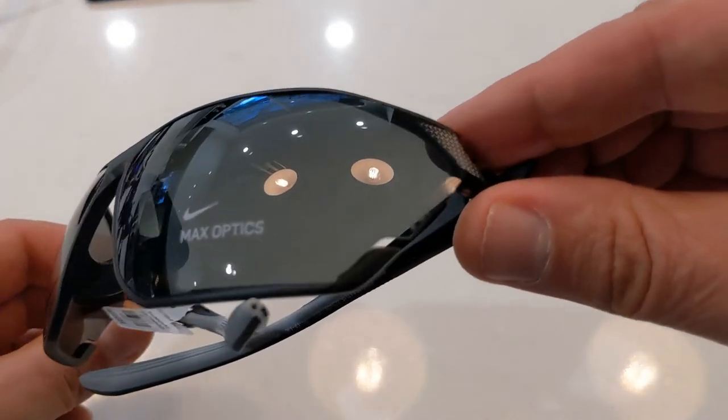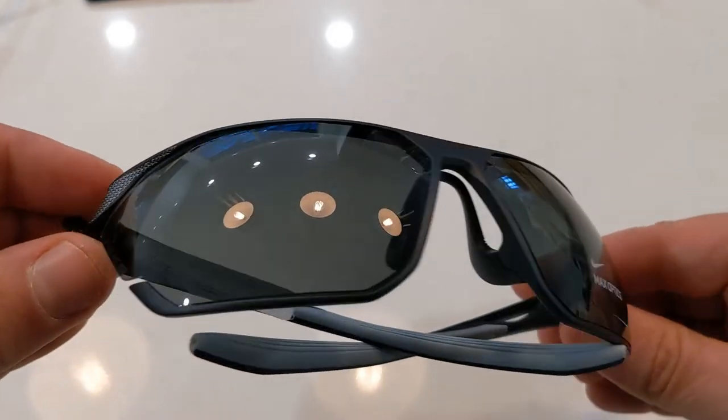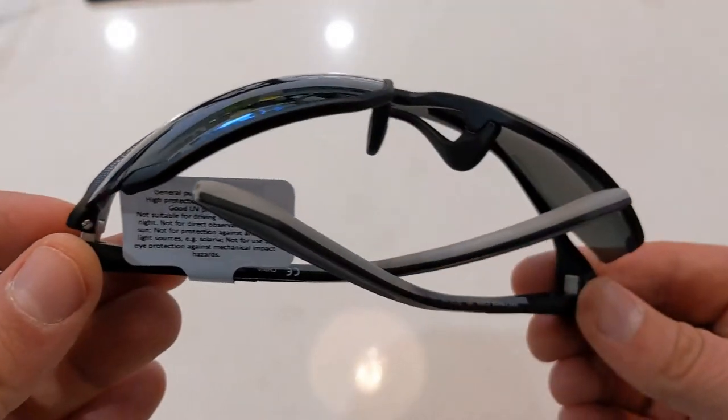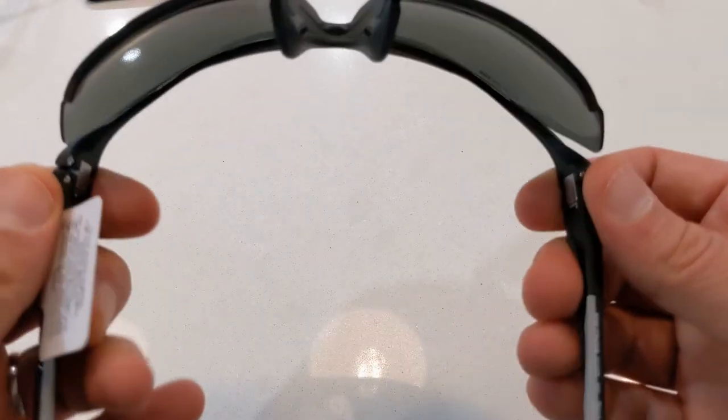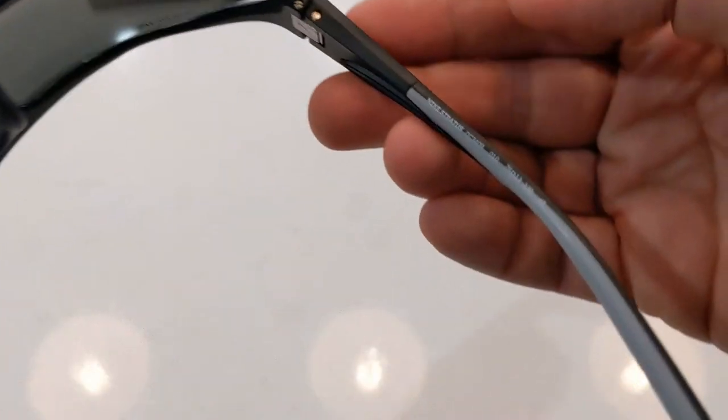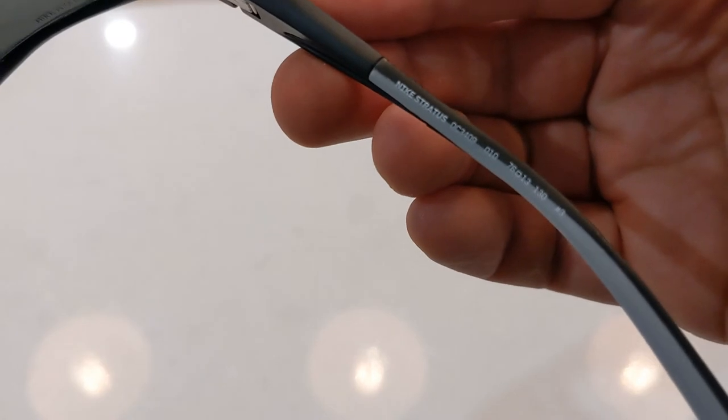This Stratus is also the same in features and design, but it features the satin black frame with the dark grey lens. This is a very nice model for the golf course.